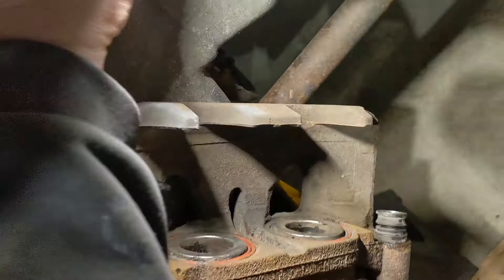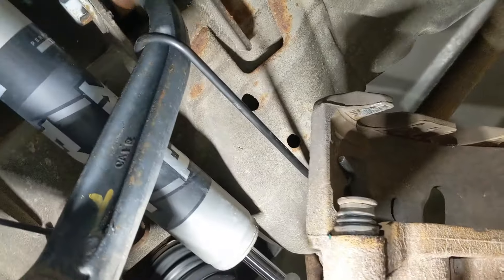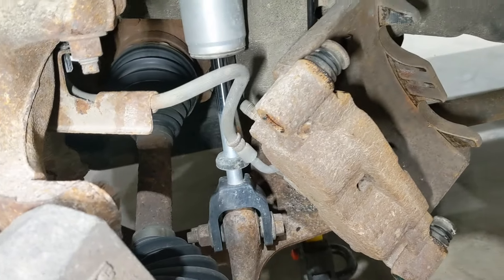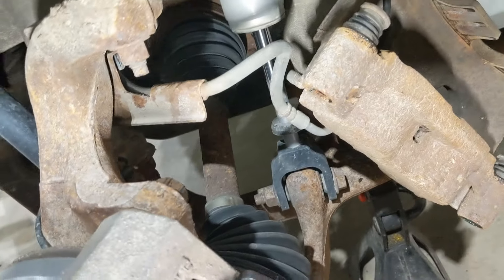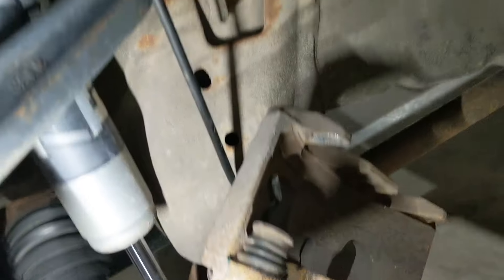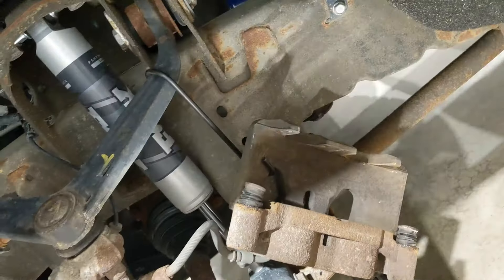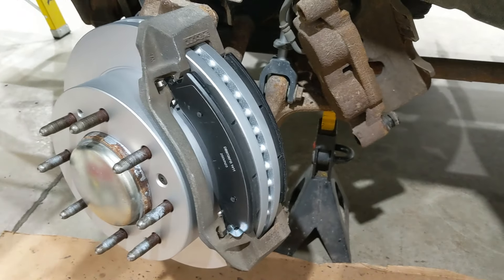One last thing: back in my earlier days I always hung calipers with copper wire, but I really like these caliper hangers now. It's an S-shaped hanger — you hook it around your control arm and through a hole in your caliper to support it so you're not stretching your brake hose. On big trucks like this with twin pistons, the caliper is like 30 pounds — you'll damage your flex hose and probably cause a leak if you just let it hang. I really like these hangers, especially for bigger trucks. I think this one is an OTC brand but there are other brands too. Happy wrenching, guys!